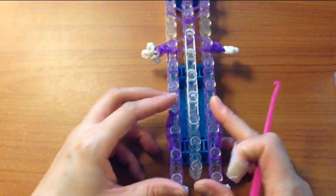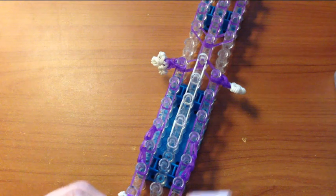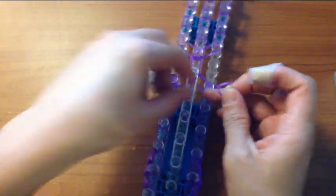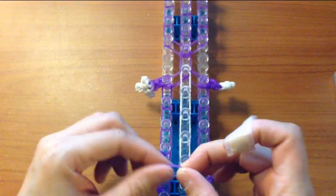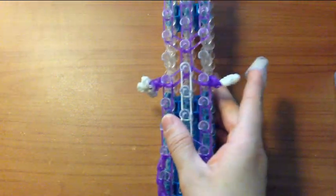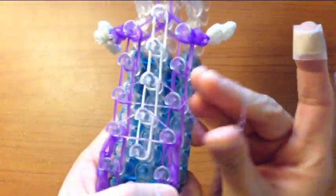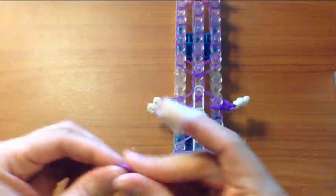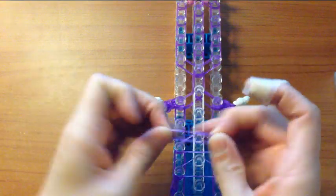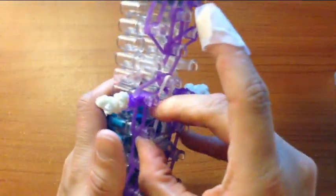And we are done with that. We are going to be placing the triangle bands now. So grab the color that matches your frog's main color of his body. And on these three, take a single band from here to here on those three and twist it over twice. The same with these three — you want to twist it over itself twice. And over these three. I don't place any on these.